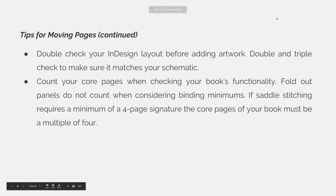In addition, you should always double check your InDesign layout before adding artwork. Double and triple check to make sure it matches your schematic. Also, count your core pages when checking your book's functionality. Fold-out panels do not count when considering binding minimums.